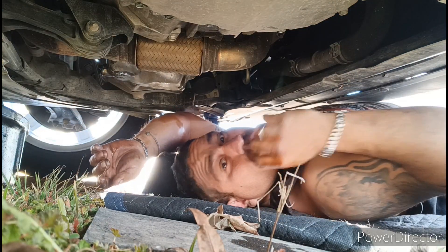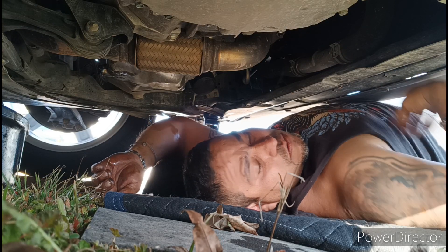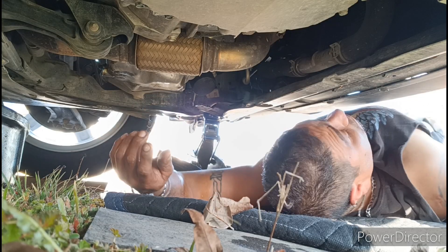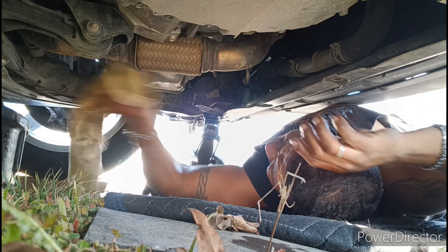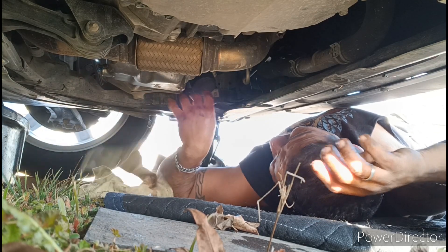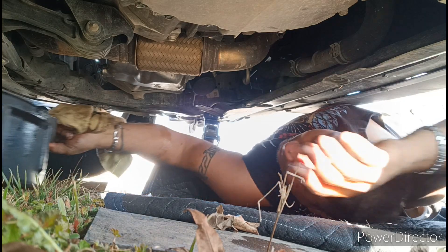All right, let me just give it a little wipe down. That's it, bro. Everything's right here — it's convenient on a Honda. That's why I like doing it. Really easy.